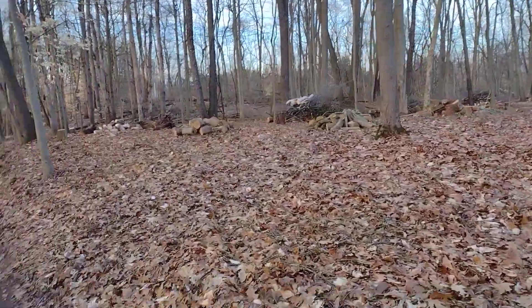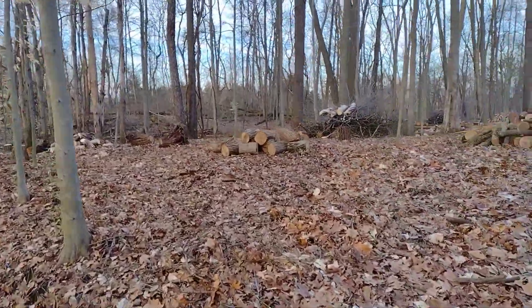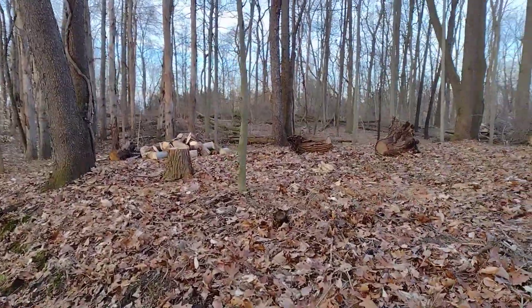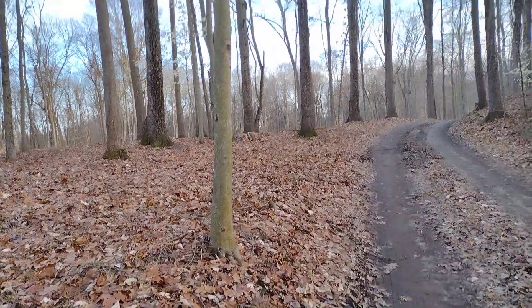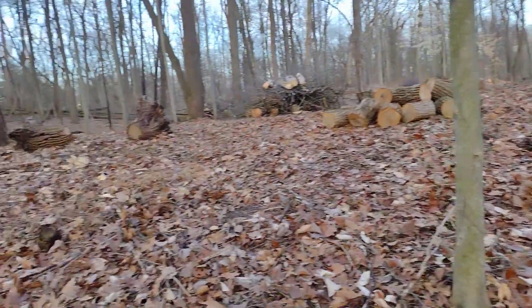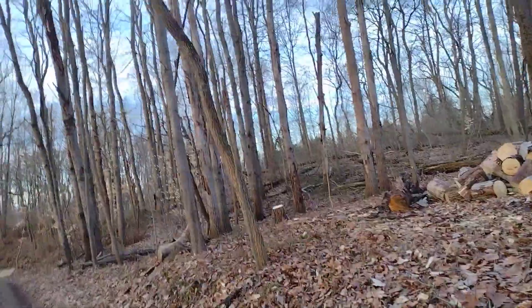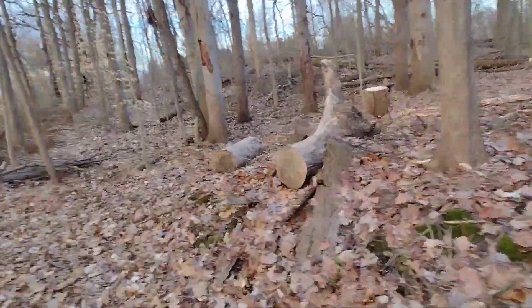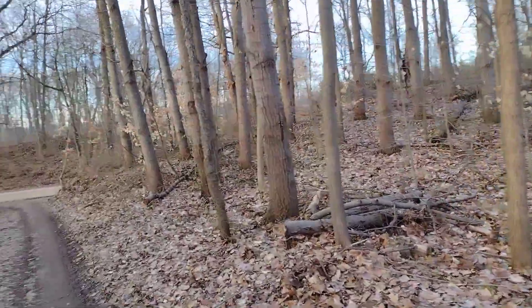I'm going to end up showing you guys where we're going to put horses too, just so you can see. We've got about 20 trees in here in this section right through here that still have to come down. Some of these trees we're actually cutting down — there are a few the right size for our corner posts. This sassafras right here has got to get cut down, and all these poplars in here, they all got to come down.